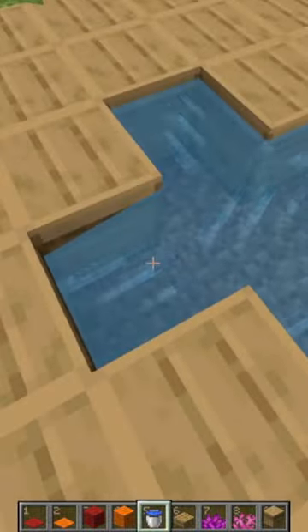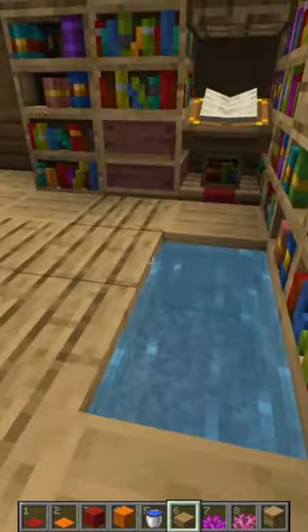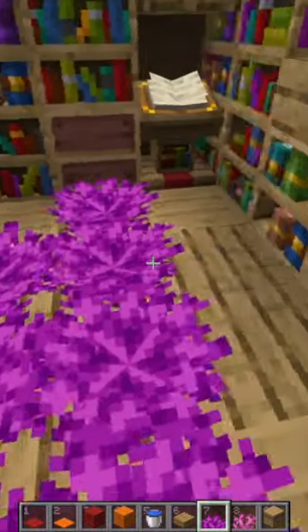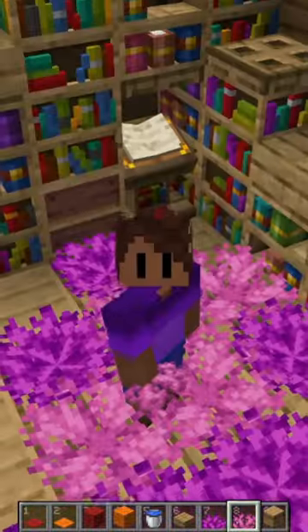What you can do is fill your new hole with water, and this seems weird, but once you add some top-half slabs and then put some coral fans — and even variate the color of the coral fans — you'll notice you've got a nice fluffy rug.